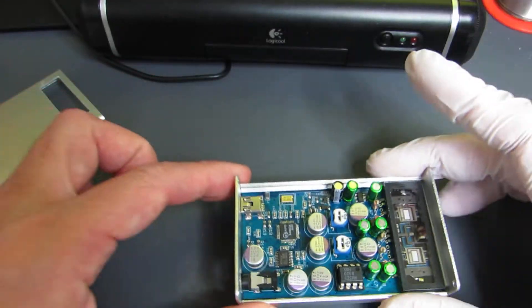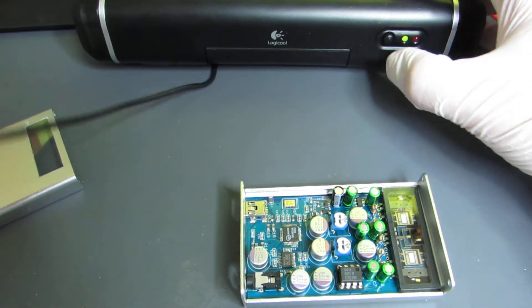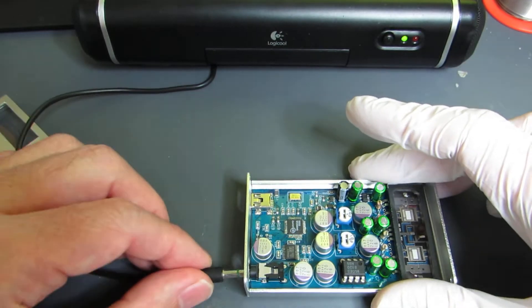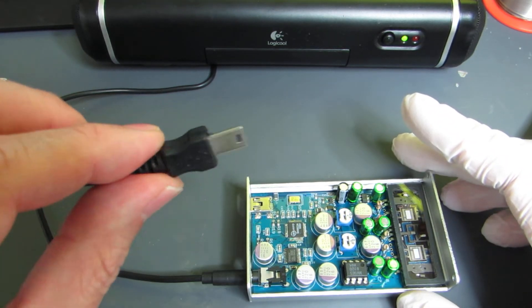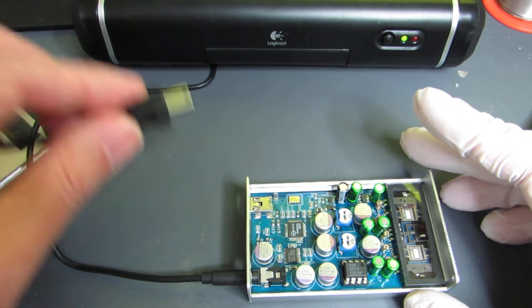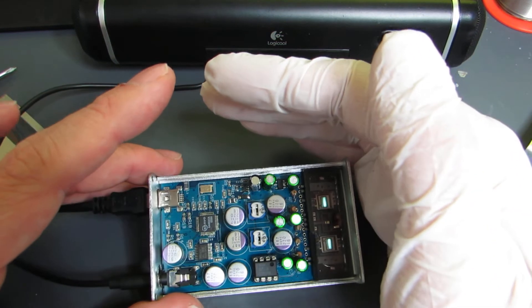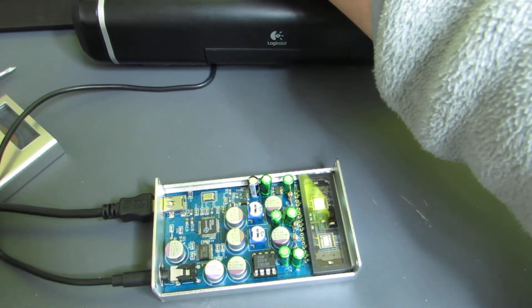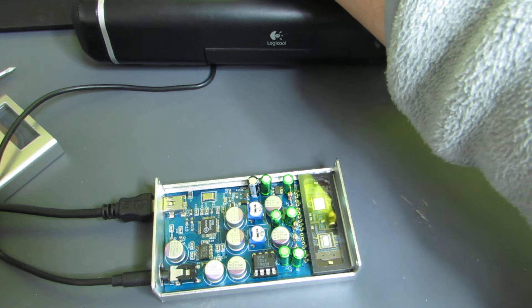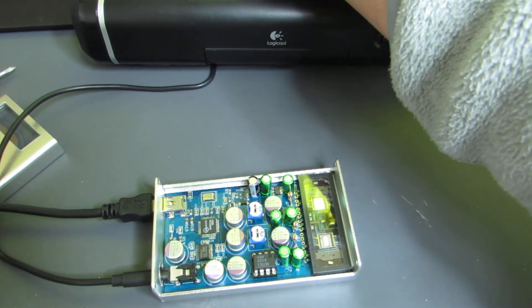Now let's see how it works. I will connect the powered speaker, and this USB connector is connected to my computer. I'll connect here — it turns on. And I'll connect to play something.